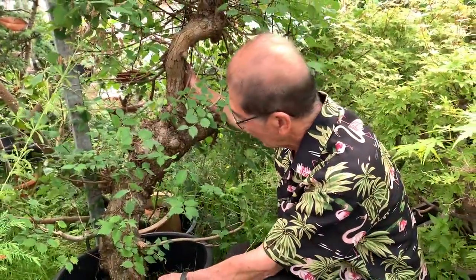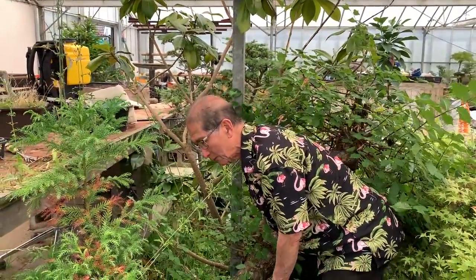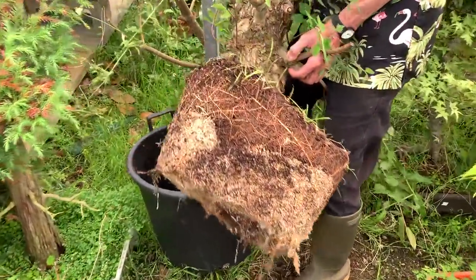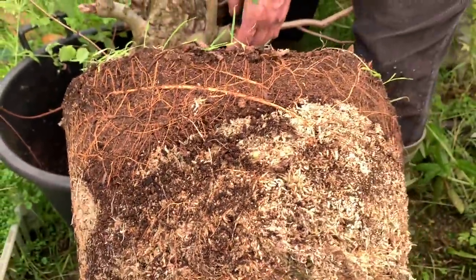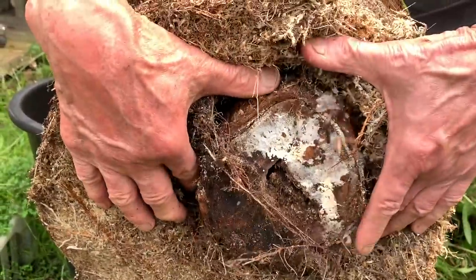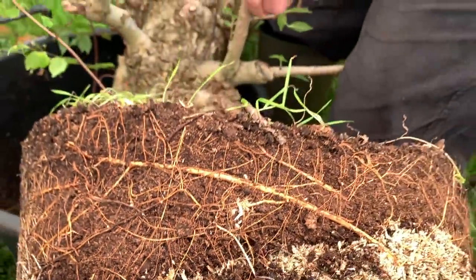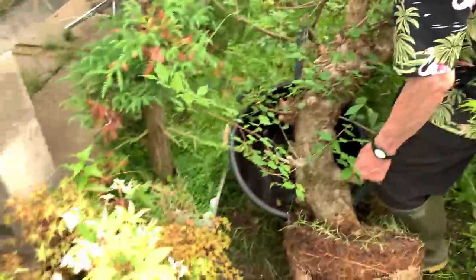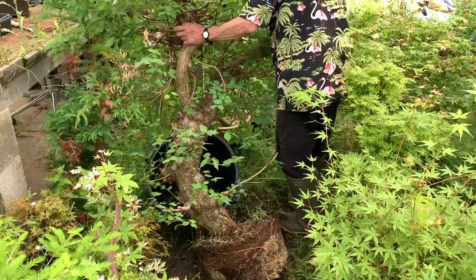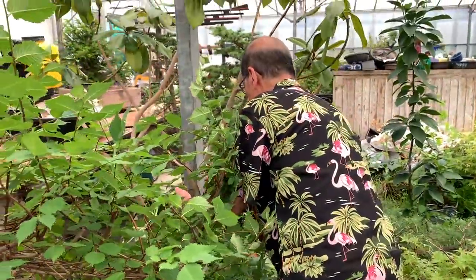Josh remembers that last June when he came for the first time, he helped me take the air layer off because it's too heavy for me to do alone. Look at that air layering — the moss is still here, and that is where it was cut off from the trunk. Look at the roots! I now have a ready-made tree which I can put in a large training pot — that's the job for tomorrow.